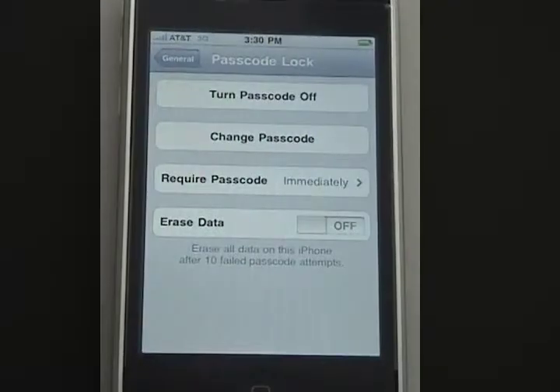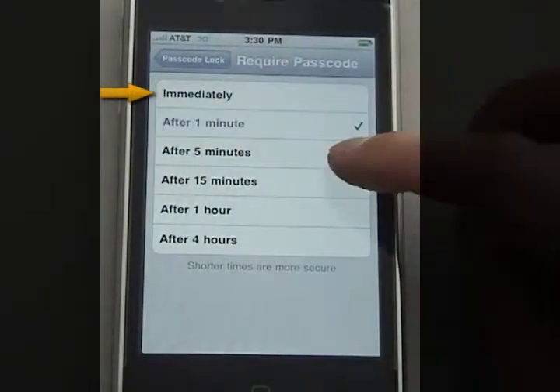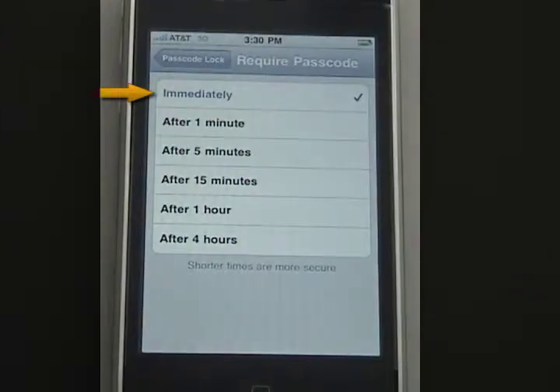I can also specify how much time I want to pass before the passcode is required. Right now I have it set on immediately. You can select other times, but immediately is probably the most secure, so that once your phone is off and then turned back on again, you'll immediately be asked to enter in the code.